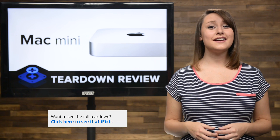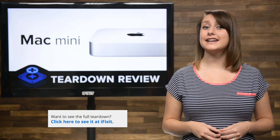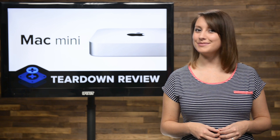For the complete teardown, including tons of beautiful, high-quality images, head on over to iFixit.com. Don't forget to subscribe to our YouTube channel to stay up to date on all our latest teardowns and repair videos. You can follow us on Twitter at iFixit and give us a like on Facebook at facebook.com/iFixit.